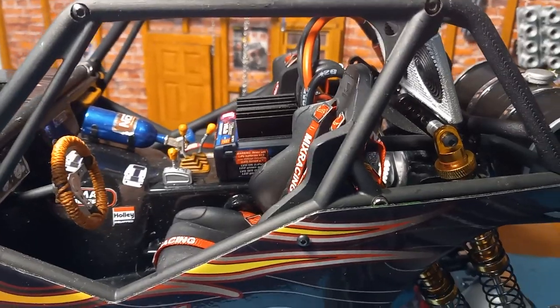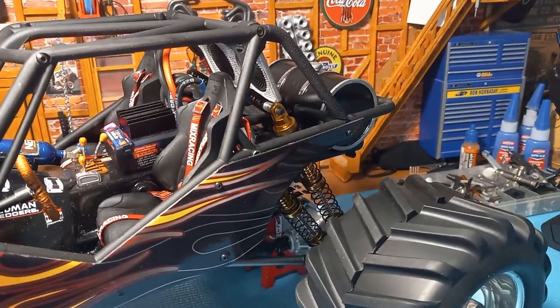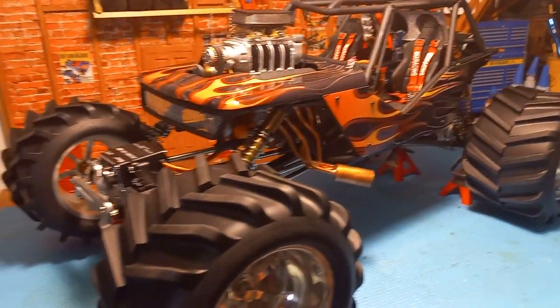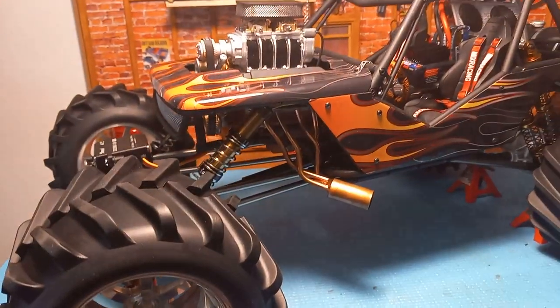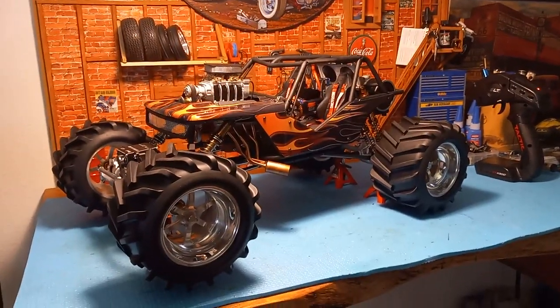Cockpit, NOS bottle. This has a millennium brushless motor in it with a small 3S LiPo battery. I stretched out the front end, added longer links, and a longer steel driveshaft to get the front end out where I wanted it — just to get that look that I really like.